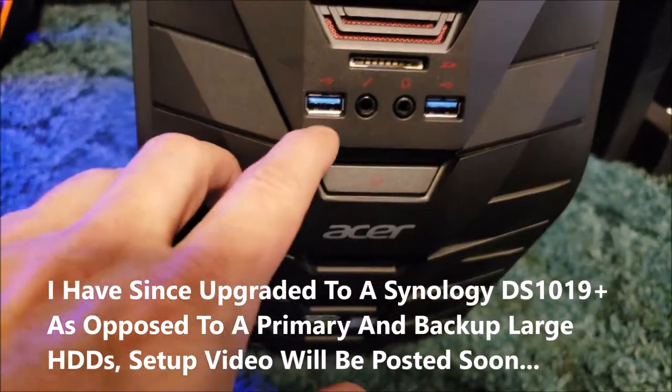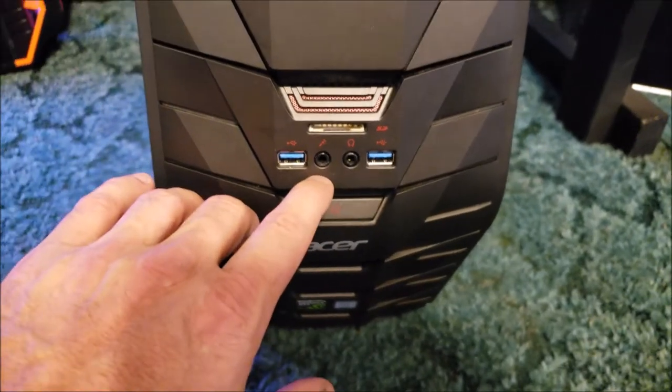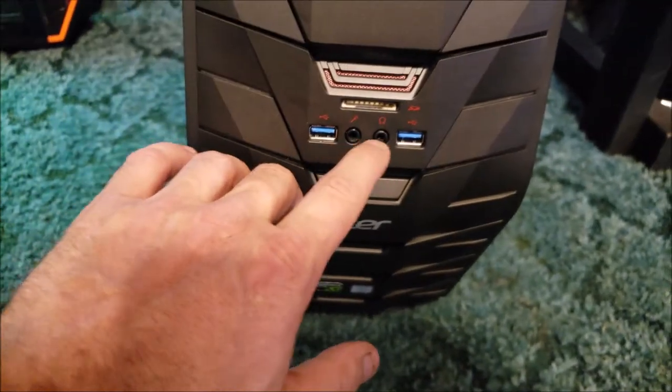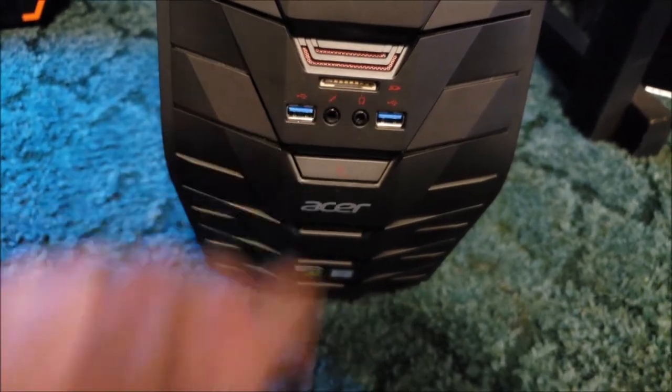You have a USB 3.0 - actually USB 3.1 version one - and you've got your headphone jack, your microphone jack, and your micro SD card reader.